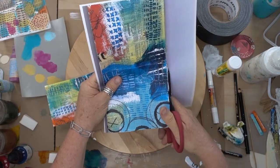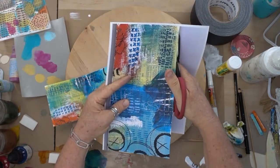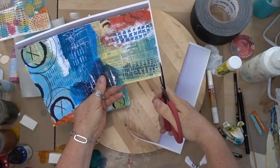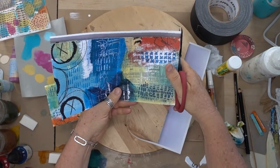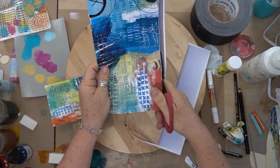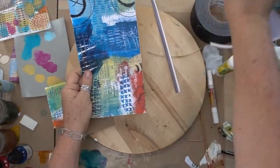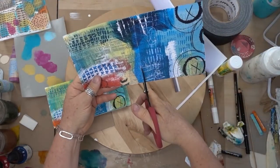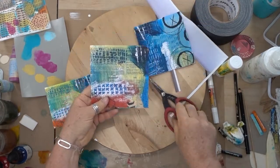These books end up being 4x4, and if you haven't taken this class I encourage you to come and take one or more sessions. We're running another series starting in September. I'm going to cut this out — I don't have to worry about it being perfect because all these edges I'm cutting are just going to be folded over. So this is my front and my back cover.